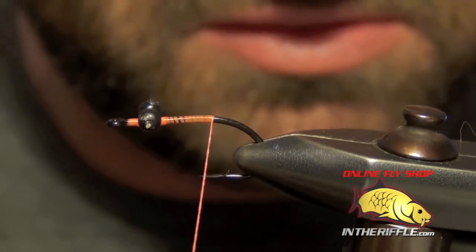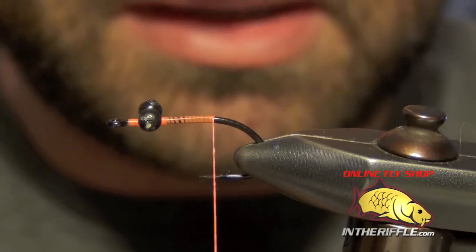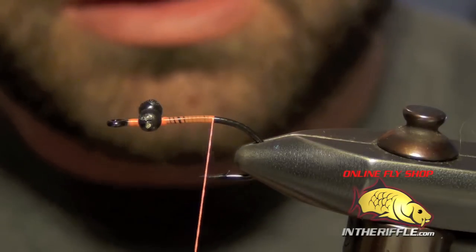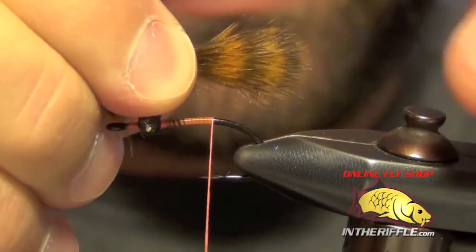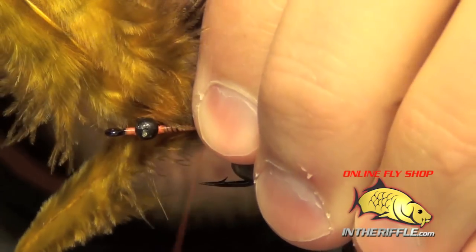you can take your thread all the way back to the bend of the hook and we're ready to tie in the tail, which is just going to be some grizzly marabou. I'm going to use kind of a brown color, it's like a golden brown, but you can use tan or a few other colors. You only want this tail to be about the length of the straight portion of the shank of the hook.